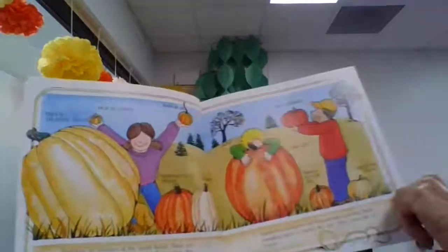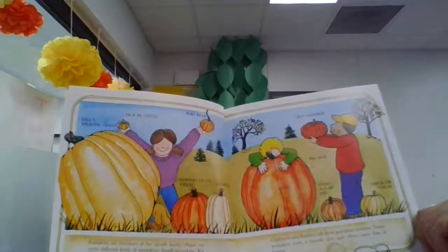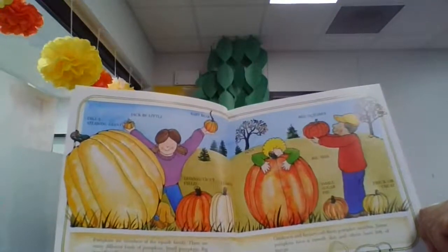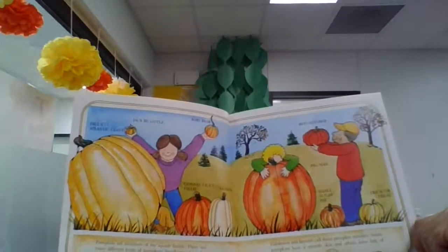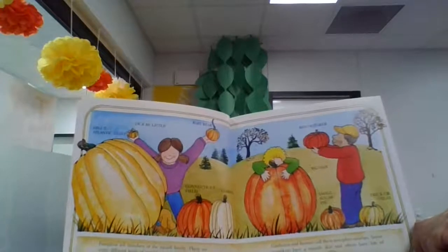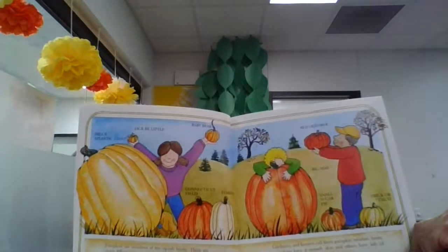There are many different kinds of pumpkins: small pumpkins, big pumpkins, round pumpkins, tall pumpkins. Gardeners and farmers call them pumpkin varieties. Some pumpkins have a smooth skin and others have lots of bumps.